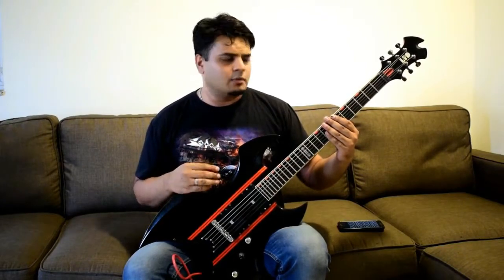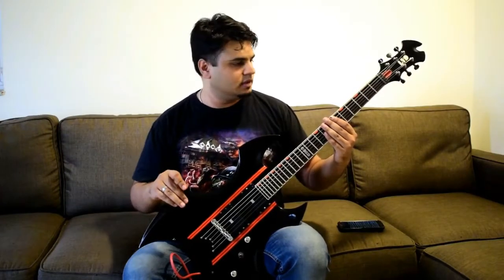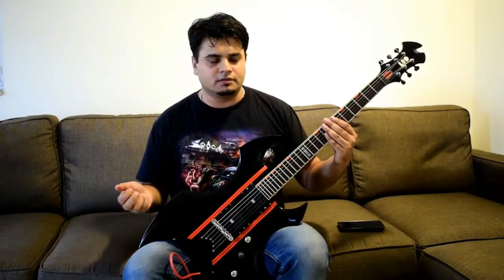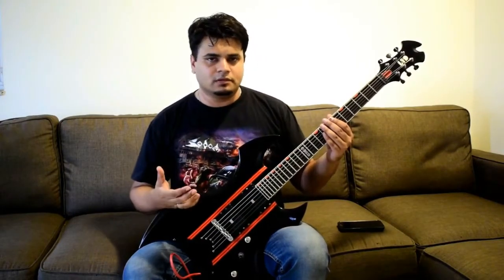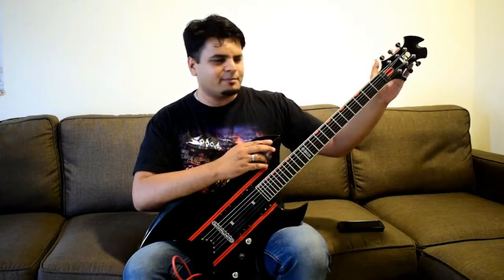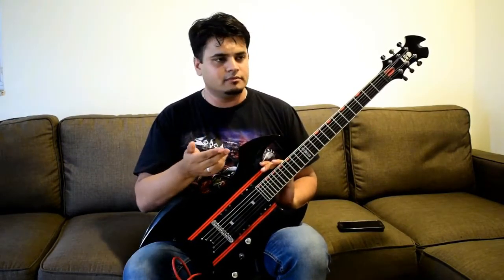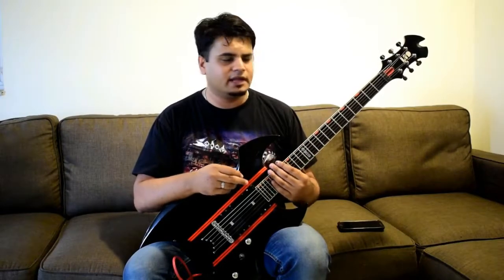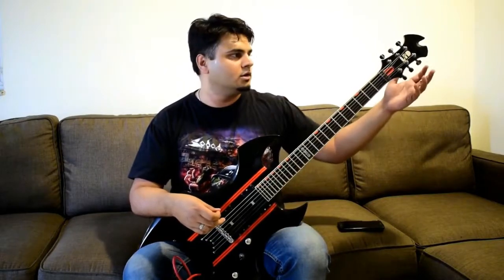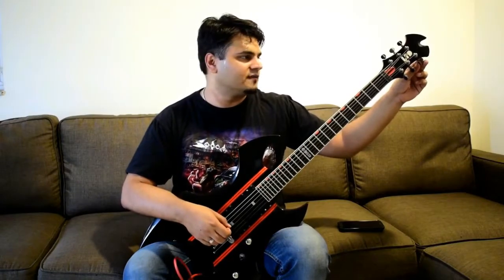Honestly, I don't think there is anything to complain about on this whole guitar. The build construction is insanely good, the playability is awesome, and it's lasted over seven years. If I do have to nitpick, one factor is that I'm not very happy with the ESP tuners. Initially they give you really good life, but after probably around half a decade they tend to get a bit harder — which has happened to me on my third string, where I have to struggle a bit to get it into tune.